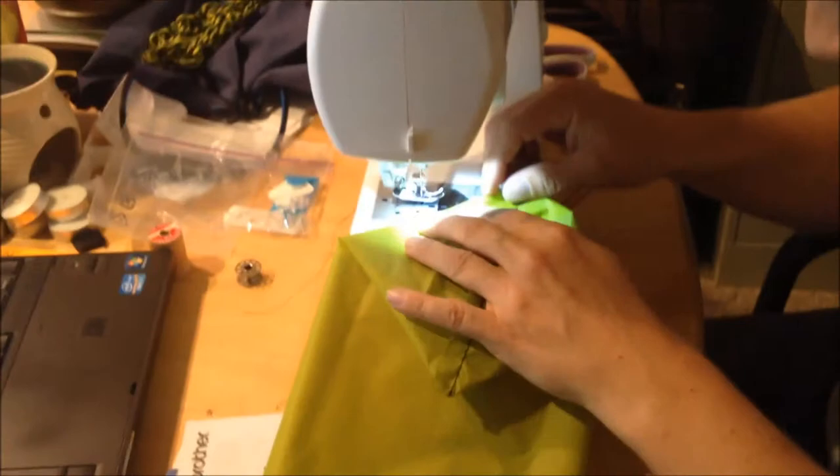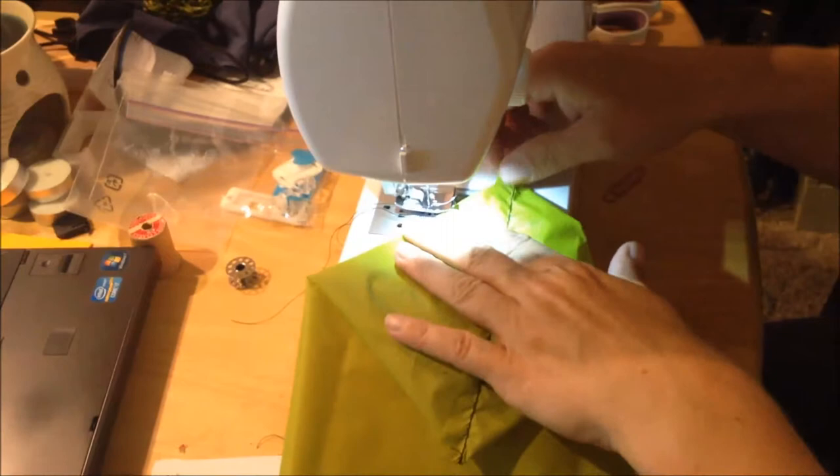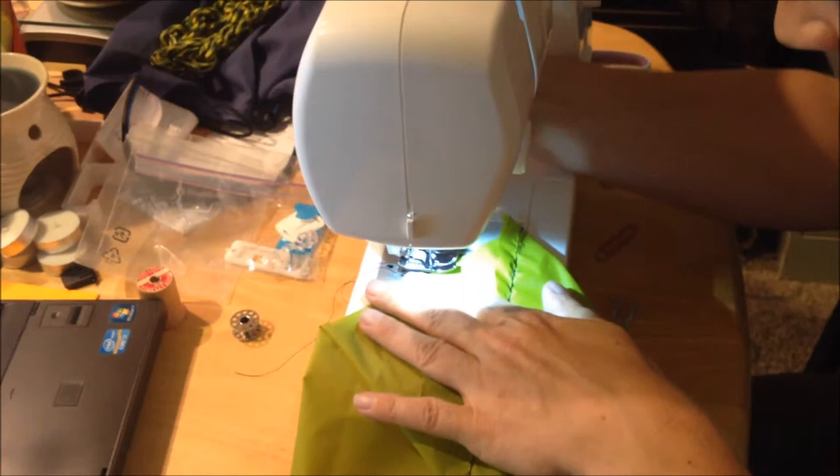And then I'll turn it inside out and show you. Hopefully I won't screw this up now that I'm being filmed. I just got this sewing machine — $79.99 at Walmart. It's a Brother. Nothing fancy, but so far so good. It's working pretty well.